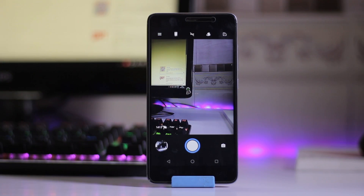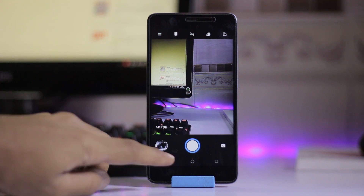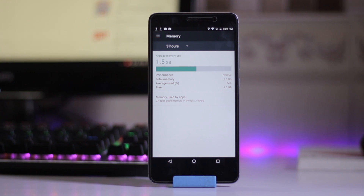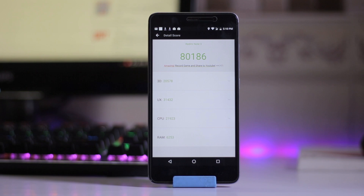The camera app is perfectly working fine on this ROM and the battery life is also great. RAM usage averages around 1.5 GB with 1.3 GB free.